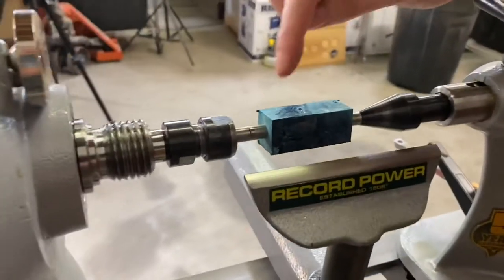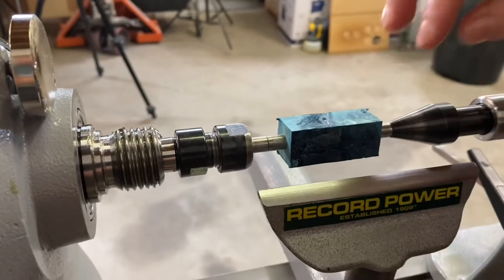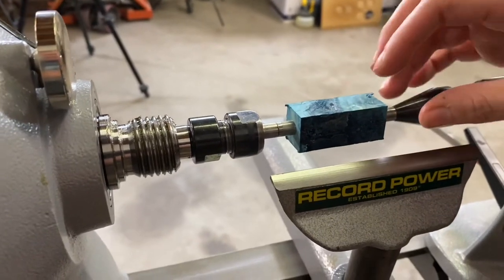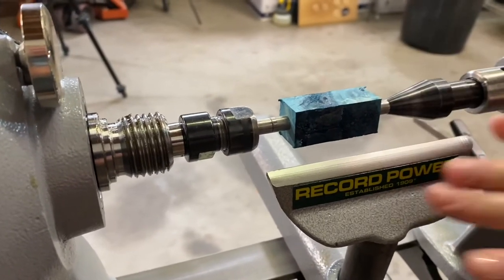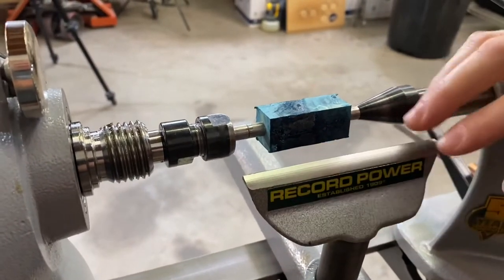The importance of our bushings here is that they not only provide the space that we need to work, but they are our guide to where we want to turn this material down to. You want to make sure you have your tool rest set up appropriately — it needs to be at center line or just slightly higher.